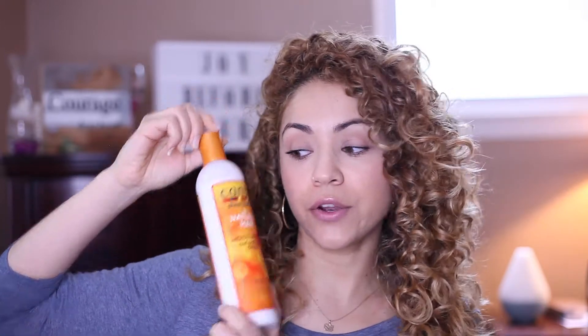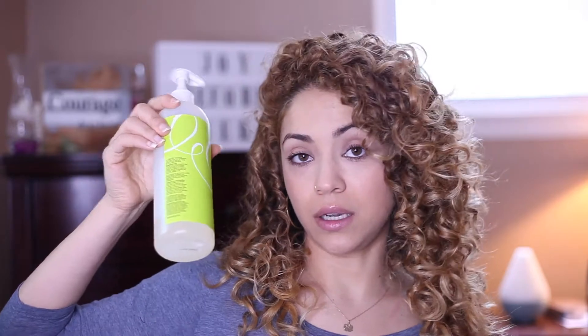I have used the styling foam and the gel paired together alone with nothing else, and my hair was extremely flat — more flat than this. So today I did use the gel and the foam, but I added Cantu's Natural Hair Moisturizing Curl Activator Cream, the DevaCurl Leave-In, which helps with volume, and the Shea Moisture Weightless Texture Spray, just to help my hair get some type of volume.